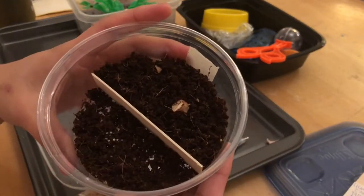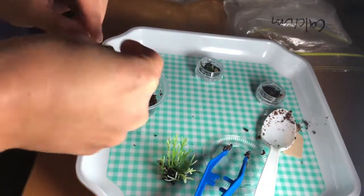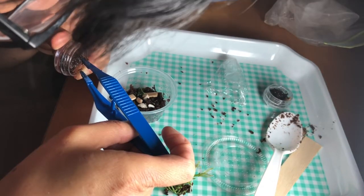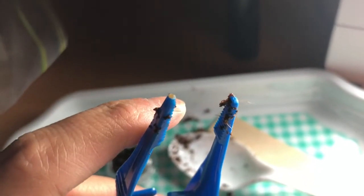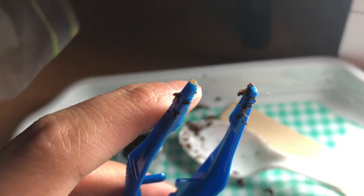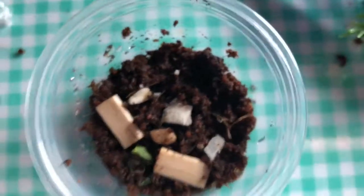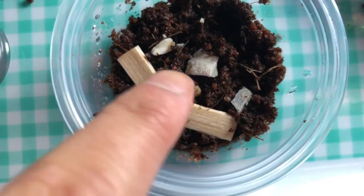The glass snails took significantly longer to hatch — I'd estimate about three to four weeks after they were laid. It was actually hard to spot the babies at first because they were so incredibly small, almost microscopic, which makes sense because as adults they're also incredibly small for snails. You can see one at the tip of the tweezers right here — it's barely the size of a pinprick.